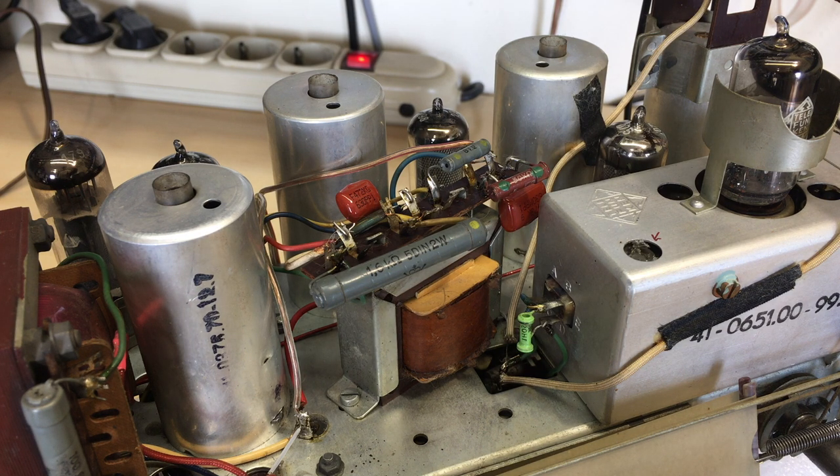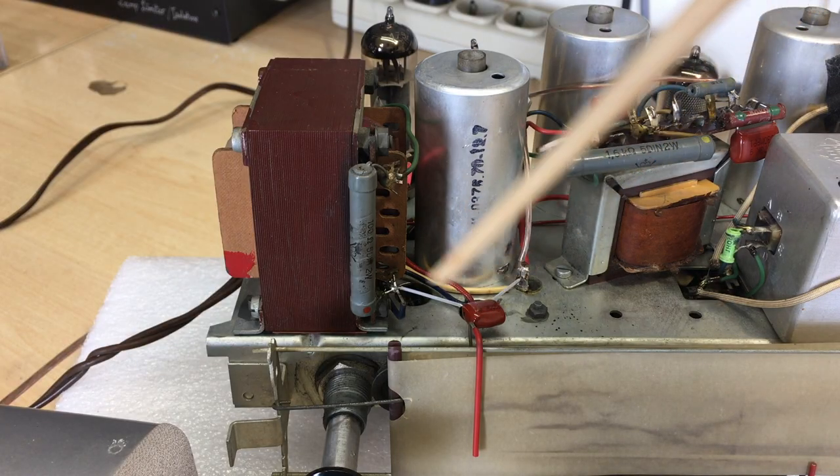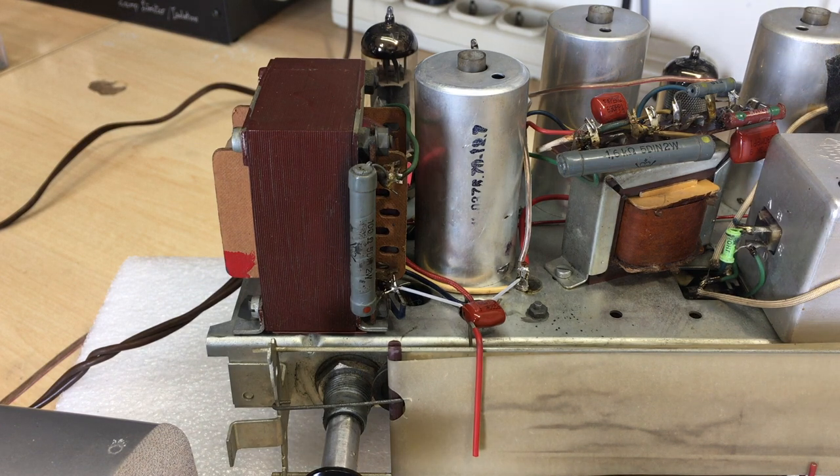When I say full recapping, it was the paper and tar caps and all that stuff, and one of the electrolytics — because the other ones are polystyrene, I believe, and those things are solid as a rock. The resistor values are perfect; this thing has kept its values, which is unbelievable. At the top here, all I did is swap out the ones that needed swapping. That bottom one will be replaced with a safety cap, depending on what I do with the power transformer. So it stays there for now.